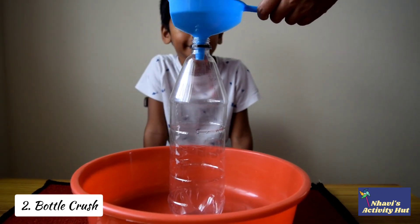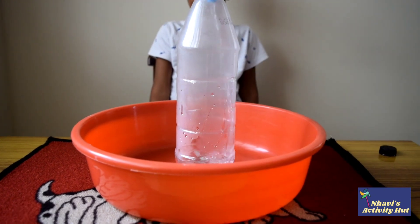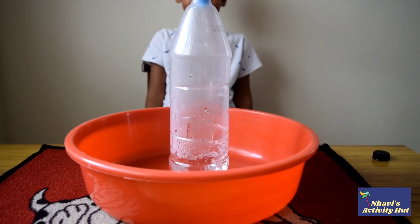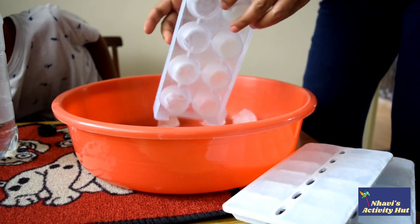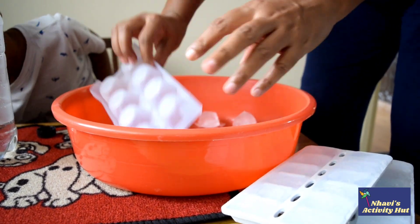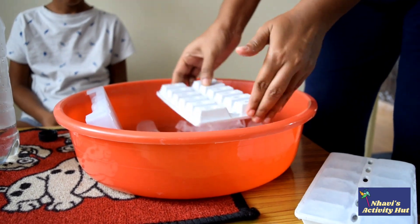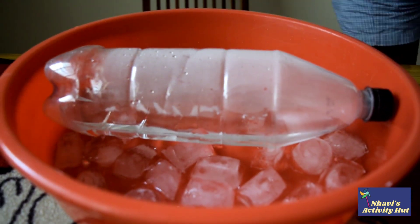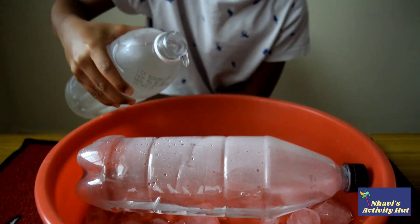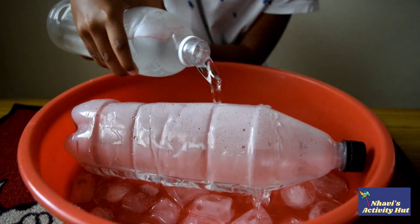Pour some hot water into the bottle. Now leave the bottle for 2 minutes. In the meantime, fill a pan with ice cubes. Now screw the lid back on the bottle and place the bottle in the ice. Slowly pour some ice water onto the bottle.